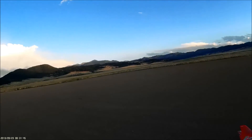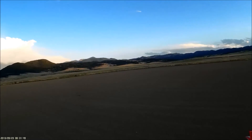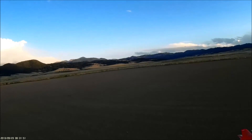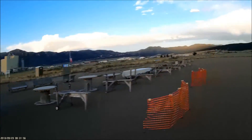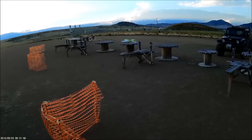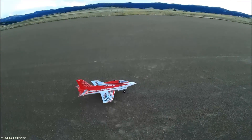It was quite the hike and we did 44 and a half miles on the bikes, so it was quite a full day. But I couldn't pass up coming out — there's no wind. I flew the Sukhoi a few times and now I'm going to fly the Stinger 90.